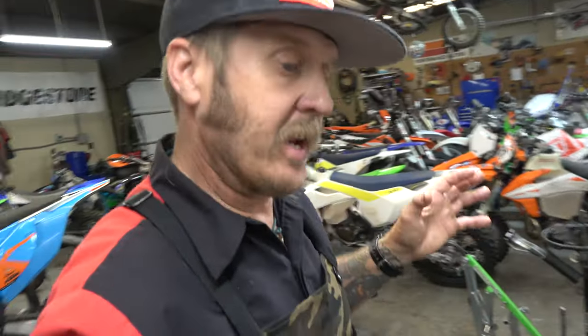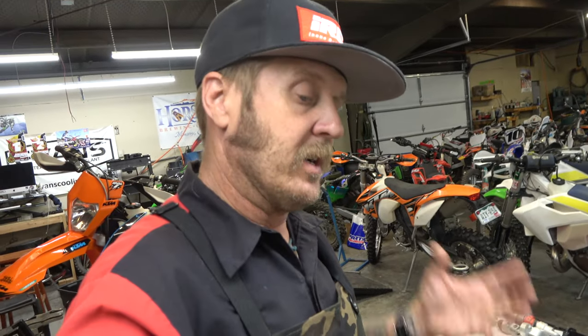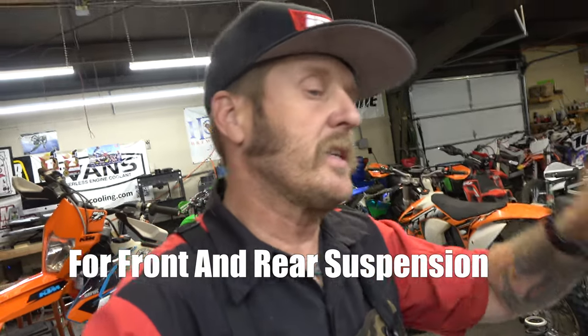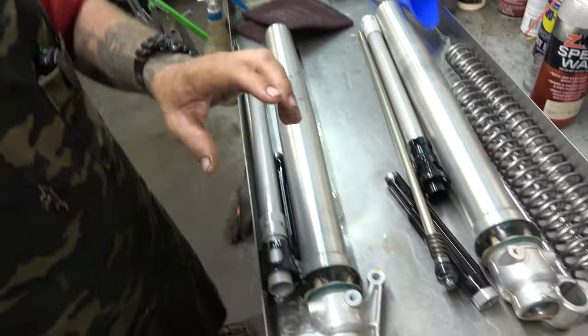We've got the forks and shock apart and we're getting ready to do our thing. On the explore setup, one of our favorites is to add adjustable base valves, valve those correctly, valve the mid valve on the rebound side, and leave the high speed compression side alone. When done, you'll have low speed compression adjustment on both forks, rebound adjustment on one fork, and high speed compression on the left fork. It's about twelve to thirteen hundred dollars including springs, bushings, seals, oil, and a bladder kit.